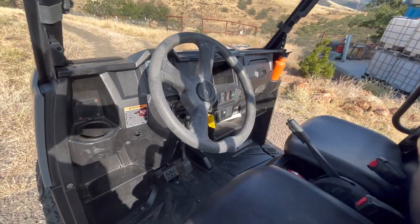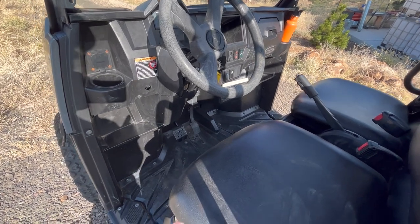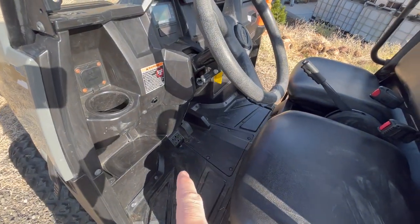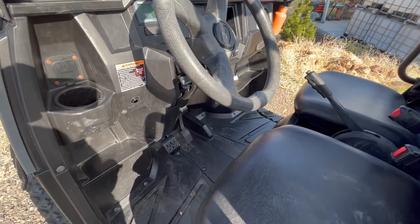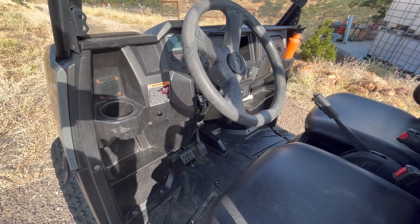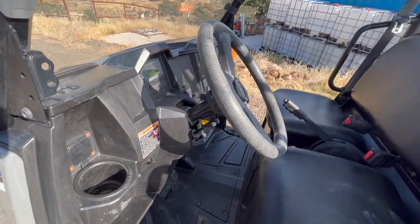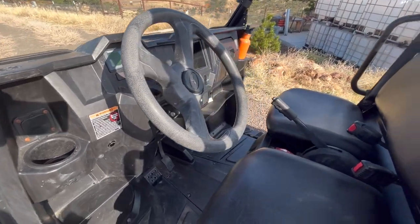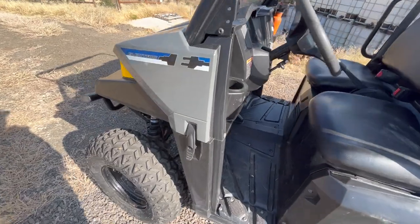Just thinking about how to make that cleaner. Honestly, maybe the better way to do it is actually wire in that initial BMS on signal to the brake pedal. So you could sit down, hold your foot on the brake, which would turn on the BMS, and then turn the switch. I may actually do that someday, but for now it's working pretty well.